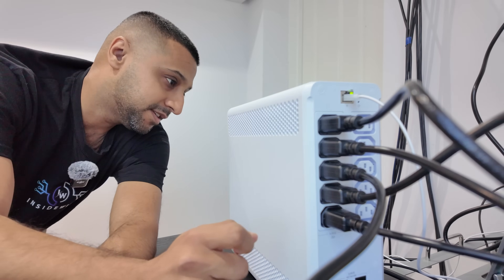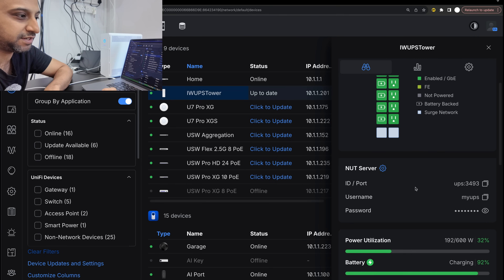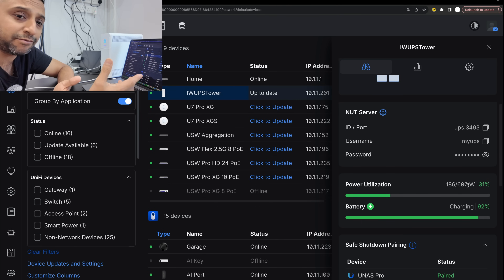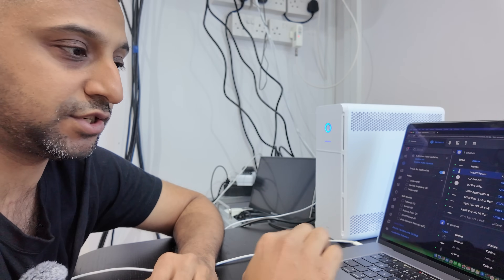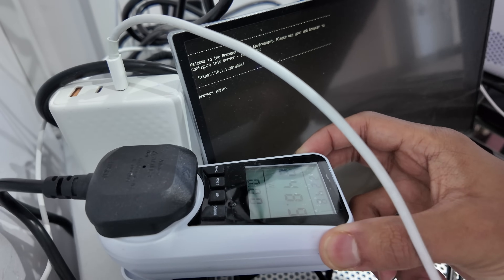Everything is plugged in with a full battery. We have five devices drawing about 186–192 watts, leaving a fair amount of headroom with five additional surge-only plugs still available. The battery is still charging at 93%, so we'll wait until it hits 100% before pulling the plug. I also have a screen connected to my Proxmox server, which is the third-party device I'll be testing the NUT shutdown with, alongside the already-paired UNAS. One plug from the UPS is currently drawing about 250 watts total.